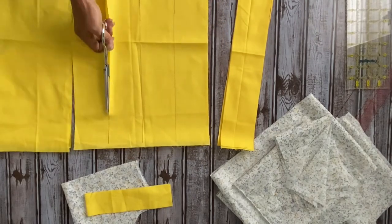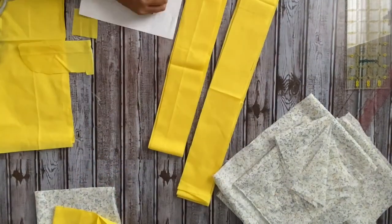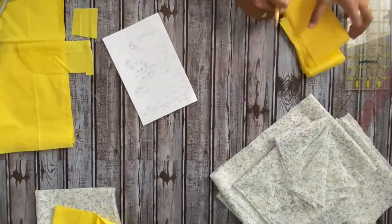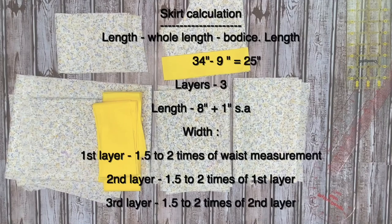The length of the lace trim is 3 inches and the width is two times the width of the third layer of the skirt. This is totally customizable depending on how much gathers or volume you need, and you can also skip it entirely. Now for the skirt calculation: first subtract the bodice length from the whole dress length. Here it is 34 inches total and the bodice length is 9 inches, leaving 25 inches. I'm going to make three layers and you can divide by however many layers you want. Here it comes to approximately 8 inches, and adding 1 inch for seam allowance gives 9 inches per layer.